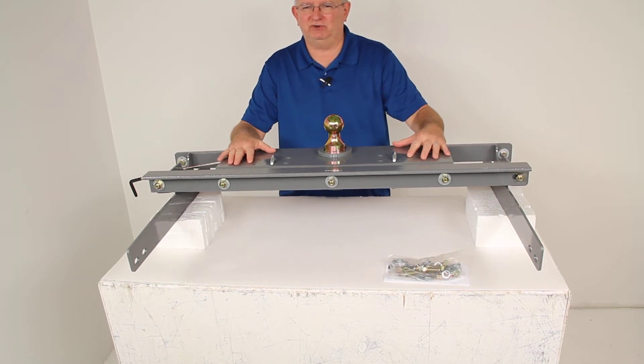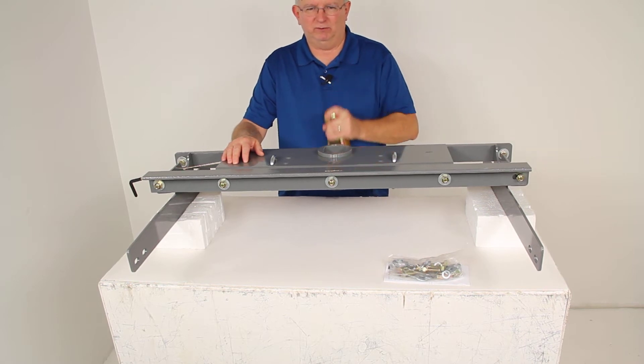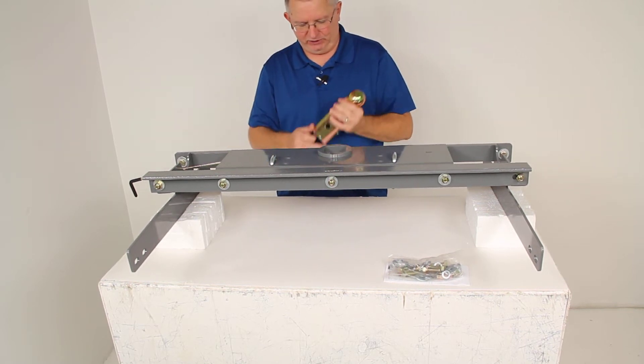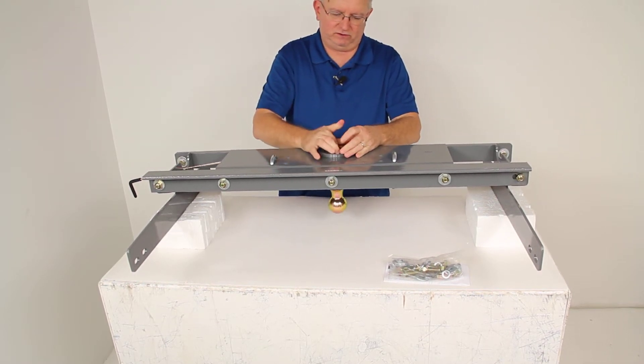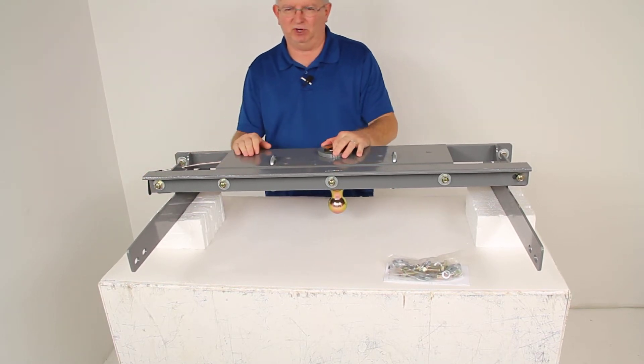This heavy-duty underbed hitch will let you tow your gooseneck trailer. When you do remove the ball, it will give you complete truck bed access when you're not towing. Basically, you can store the turnover ball by just flipping it upside down, dropping it into place, and then if you turn and release the handle, it will lock the ball into place.